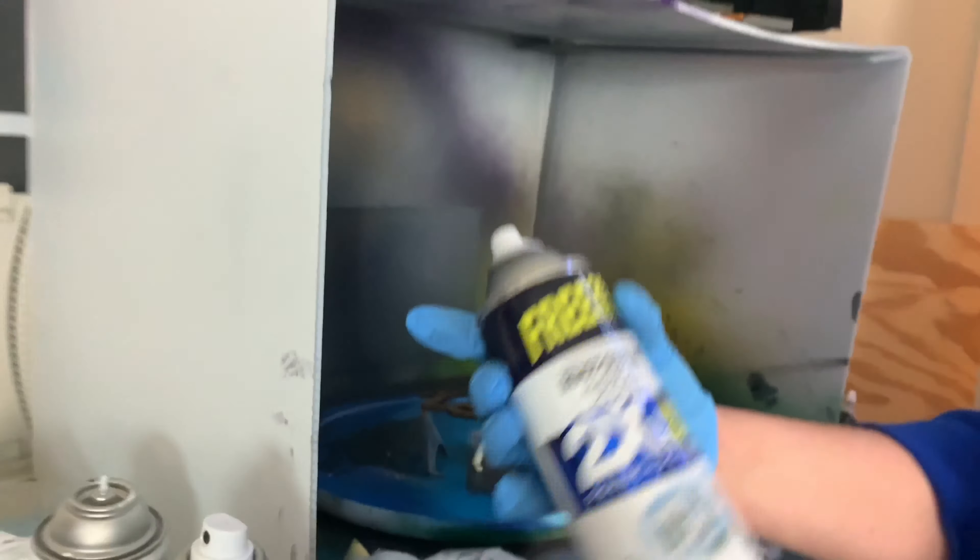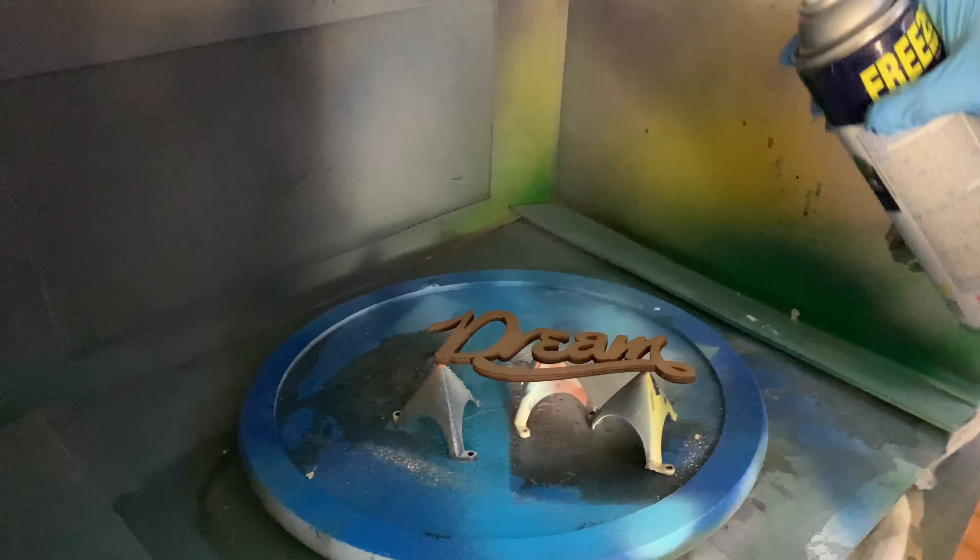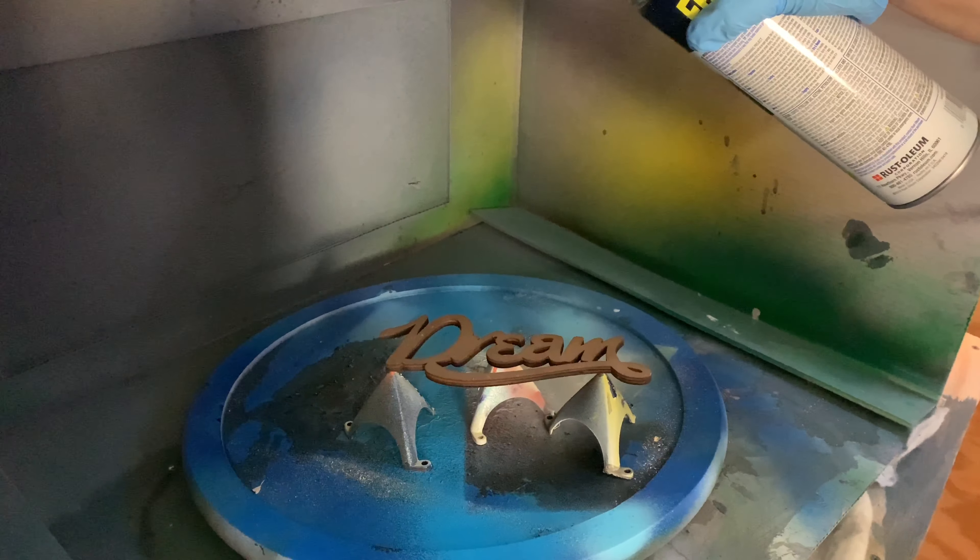So we're gonna spray paint the sign. I am putting on gloves because I tend to get spray paint all over me. I'm gonna take this white spray paint and just go ahead and spray it.